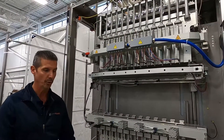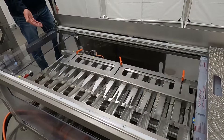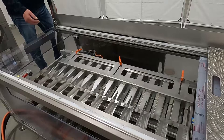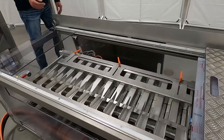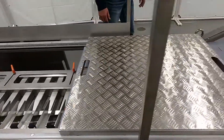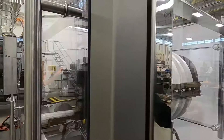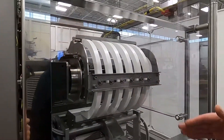The sticks continue on into what will be a side discharge conveyor sitting here. That side discharge conveyor will continue downstream, counting our vodka pops into groups of 12 that will eventually find their way into a carton.